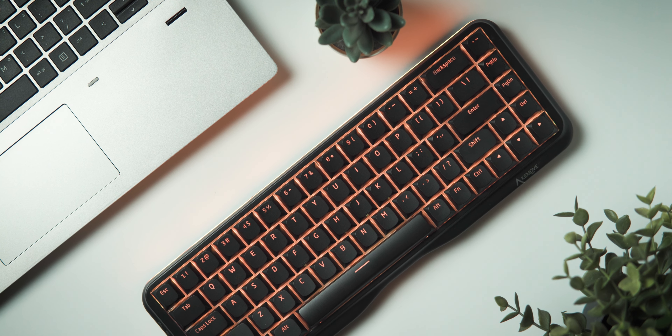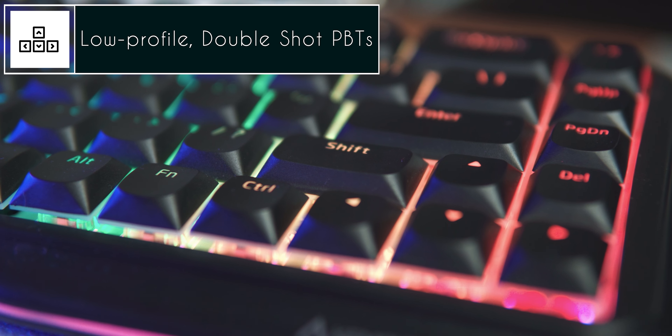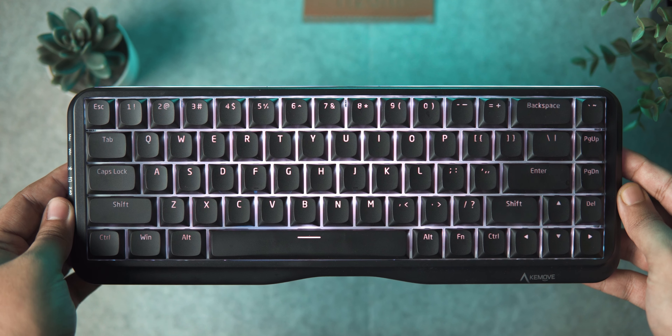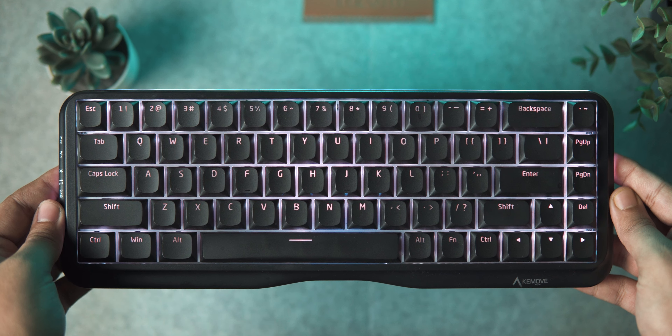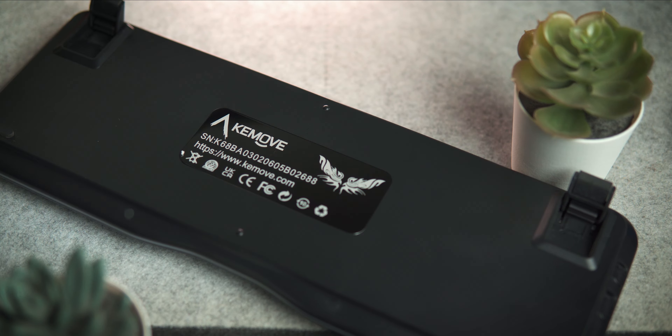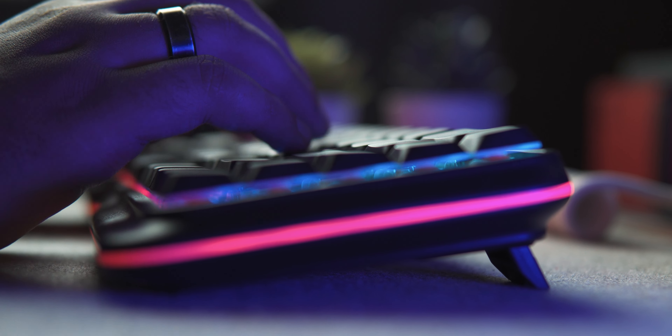The build quality of the K68 is pretty decent. It's mostly made out of ABS plastic with the only exception of the metal plate over the PCB. The keycaps are double shot PBT with light pass-through, and these provide a good feel for your fingers as you type. The keyboard also has a slight heft to it of around 650 grams. The K68 is mainly targeted towards portability, so it lays really flat on your desk. I always ended up using the standoffs for better ergonomics, and the rubber feet on the standoffs do a great job of keeping the K68 steady by preventing any slip-offs.